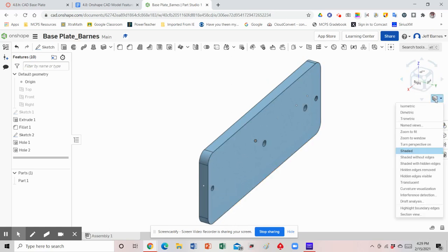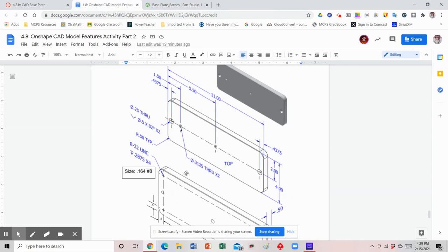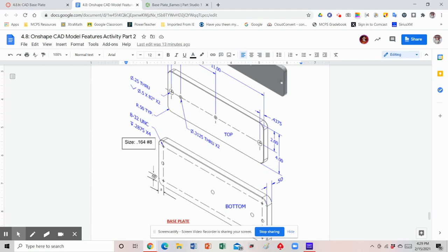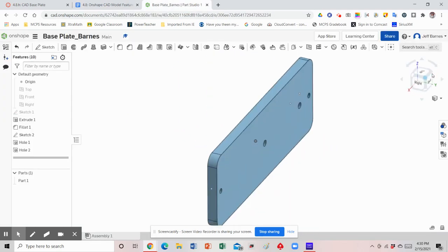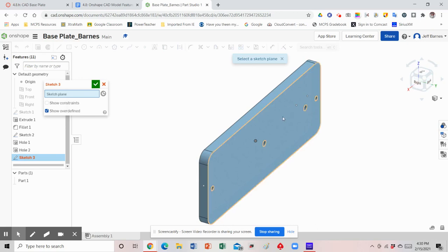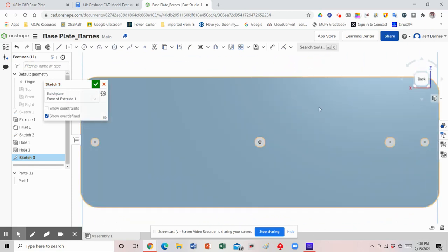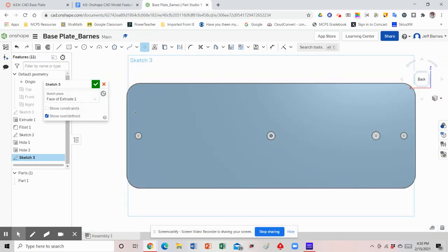If you rotate to the other view you can see the holes going all the way through because both sets were through holes. Now if you notice on our figure, we have holes on the other side. I need to go to the bottom view — these are in the corners, 0.5 from each side: from the left edge and from the bottom edge. There are going to be four of them, one in each corner. This is a tapped hole. We're going to rotate our view around and create a sketch on the back side.